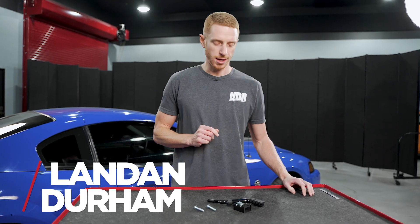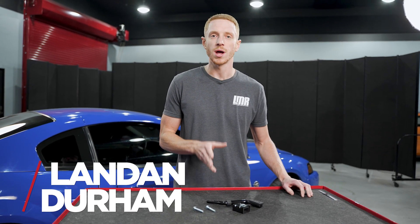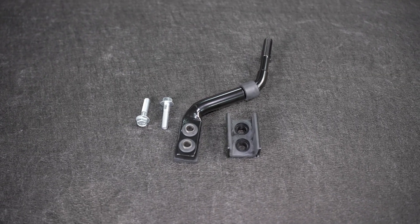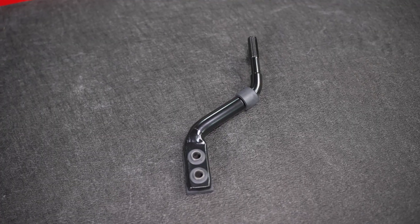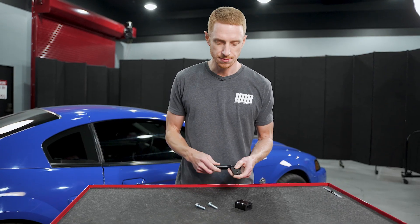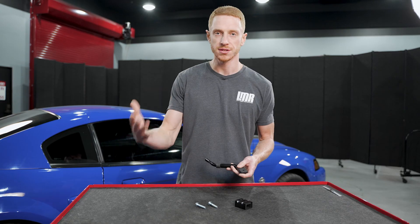Hey, what's up everybody, I'm Landon with LMR.com. Today we're going to be taking a look at 5.0 Resto's factory style shifter handle. The shifter handle is designed to fit all 1983 to 2004 Mustangs, as well as your 79 to 82 Mustang with a later model transmission — so T5, T45, or 3650.